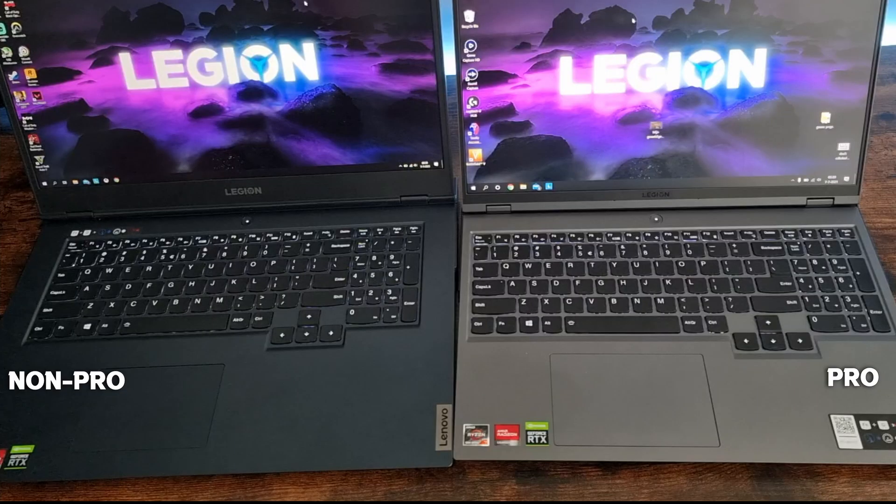The keyboard layout is pretty much the same. The only difference I notice while gaming is that the WASD on the Pro gets a lot less hot than on the non-Pro. Also, the trackpad on the Pro feels much more smooth and clicky than on the non-Pro, and it is also a little bit bigger.